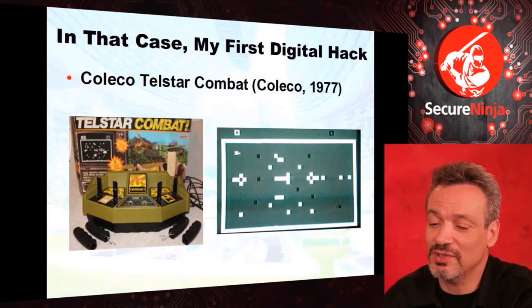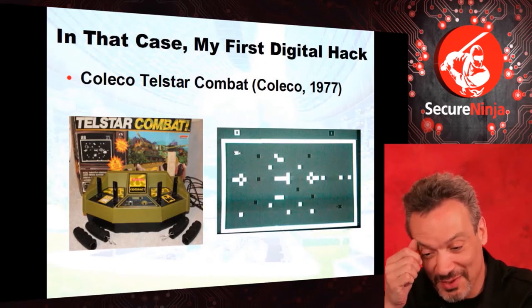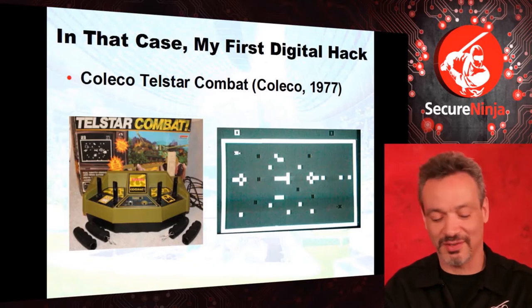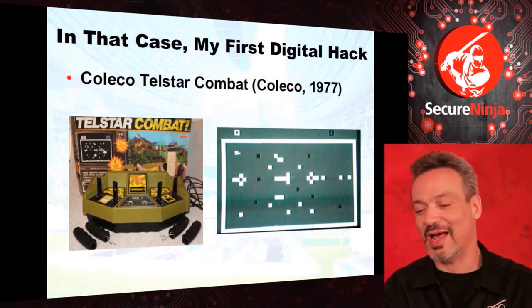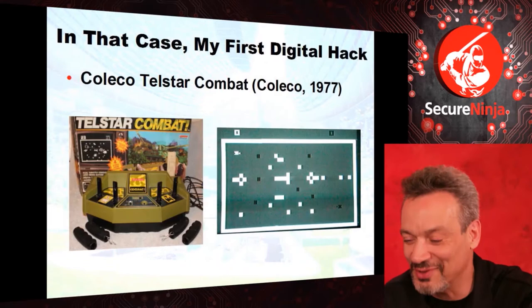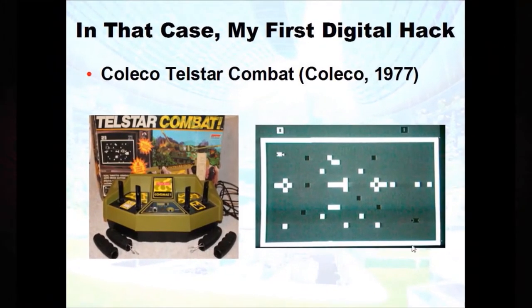Using that definition of a hacker, my first digital hack was in 1977. I got this video game, and obviously when they do a simulated reality, they've got to get a subset — you can't get all of reality. But they don't just take away from reality, they actually add things to it that aren't real. You could never do it in the real world. There's the white tank and the black tank, and we noticed that the boundaries of reality, the four corners, didn't work the same.